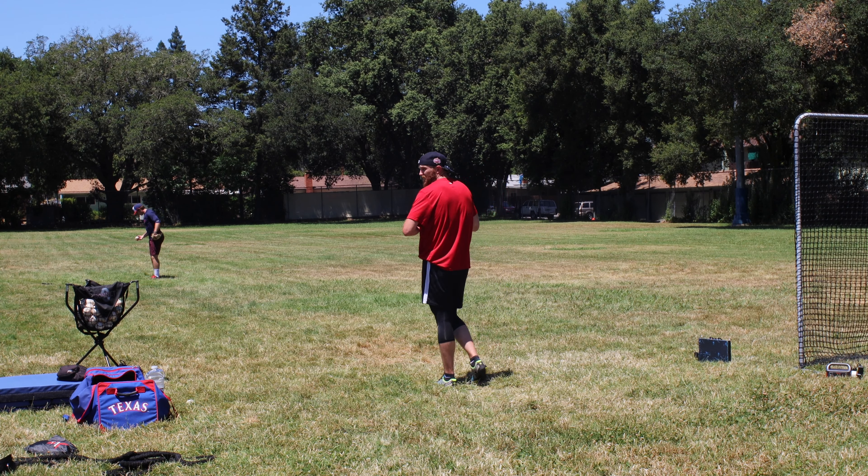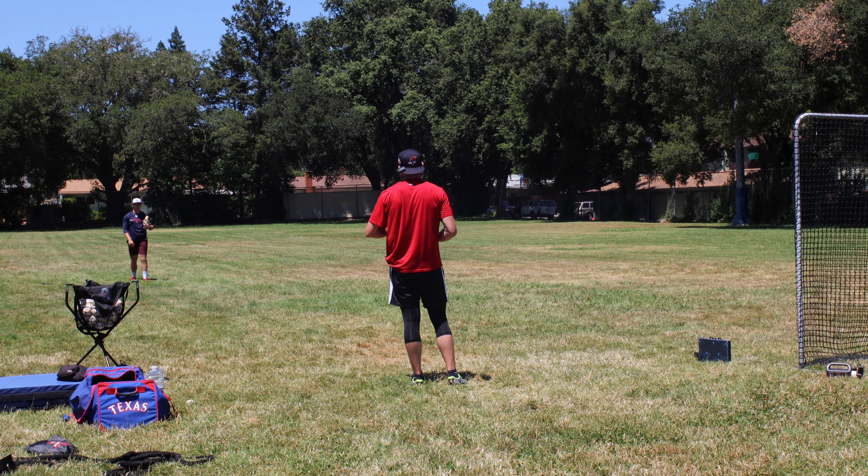Let's go. Right to the ball. Yeah. Okay. Good.